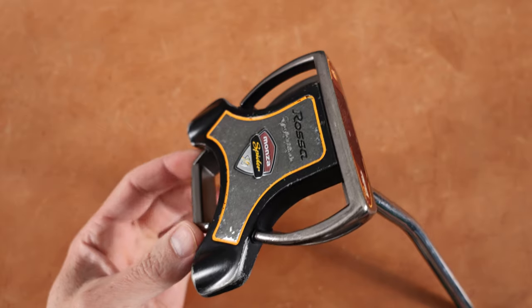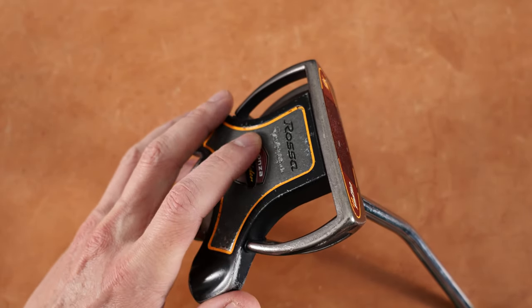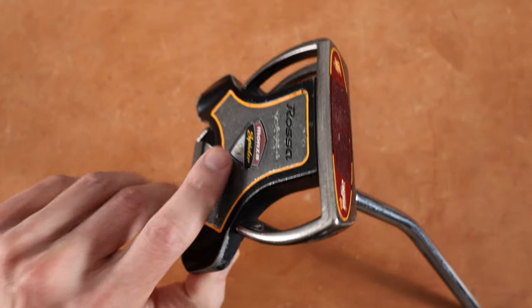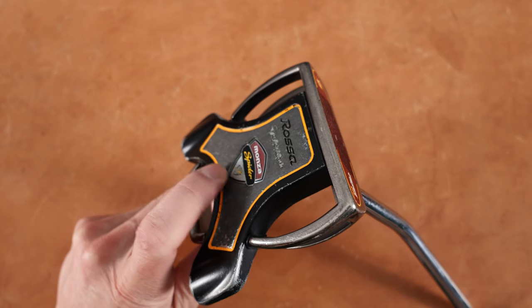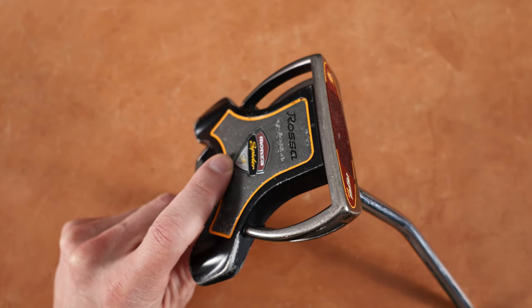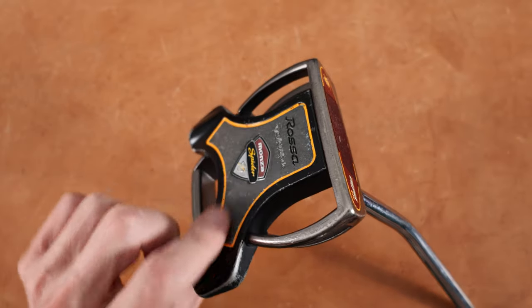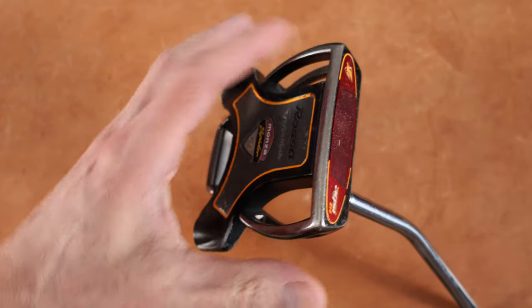Very clear what we're looking at here on the sole. It says Rossa, then it says TaylorMade, and then there's this little crest right here where it says Monza — like it's a race car but it's not a race car. And then it says Spider. Underneath the Spider is the TaylorMade — is that a hawk on that? Like a hawkeye? Maybe that's the Monza logo. And then there's this bright orange ring around the sole plate, so we have the black guts here.